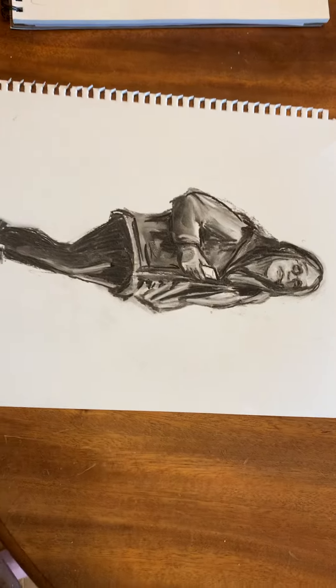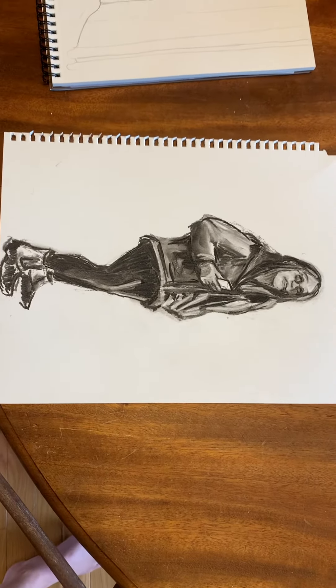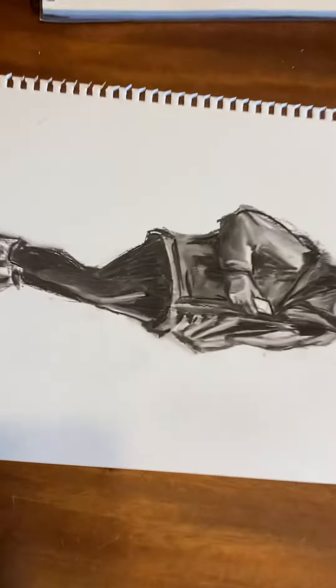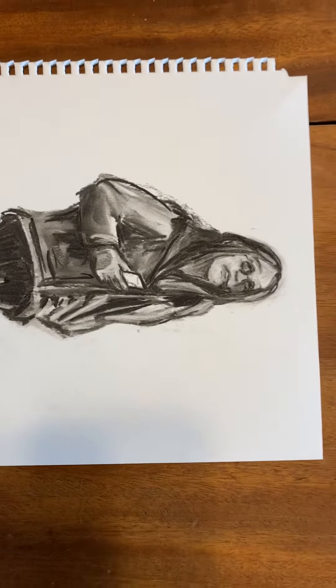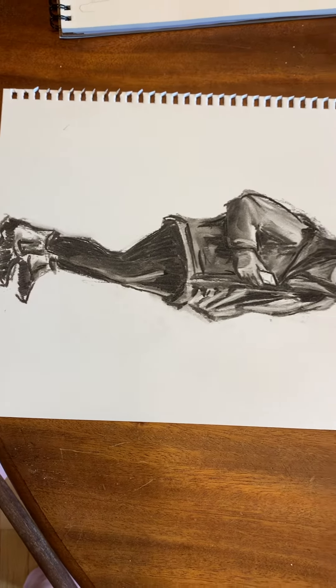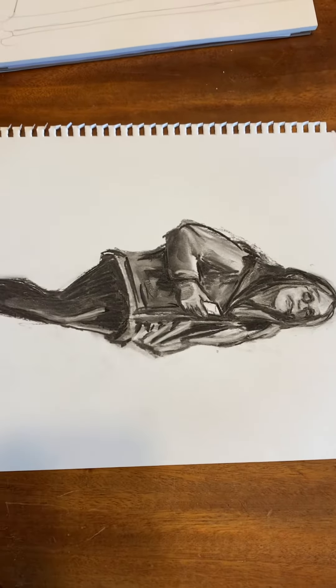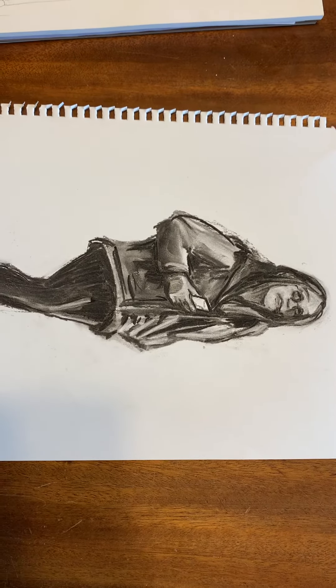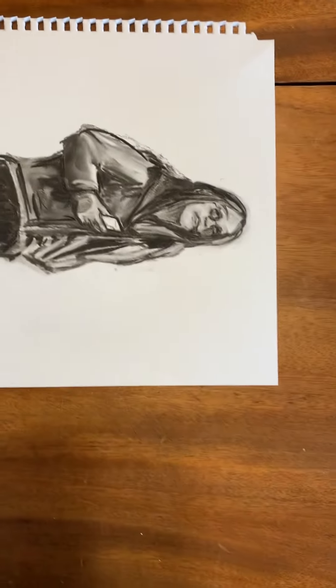That's vine charcoal. And then this is my daughter, Sylvia, standing with her coat on and holding her phone. Again, it's vine charcoal, just like a sketch done. Vine charcoal is nice because you can erase back in — it's soft enough to move it around, but it will erase fairly easily.